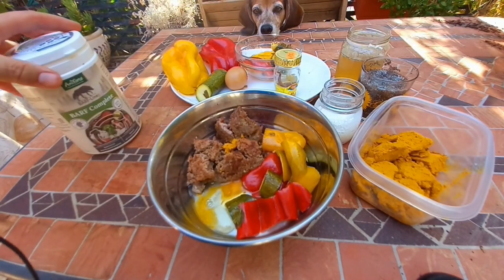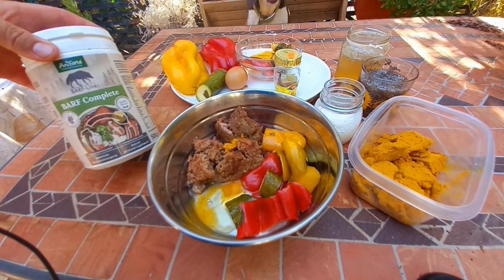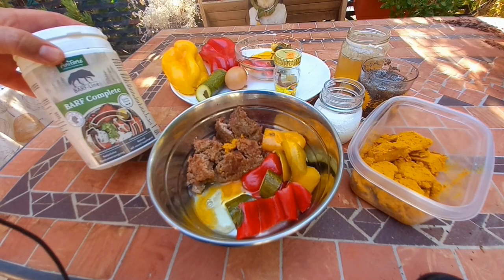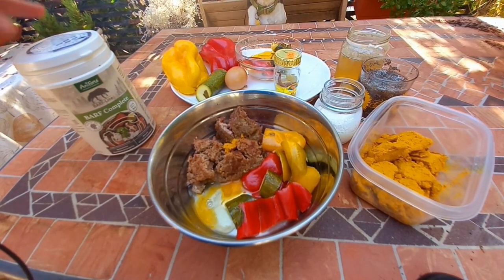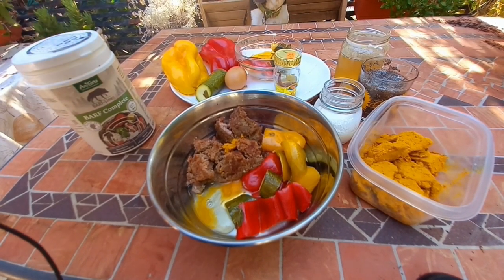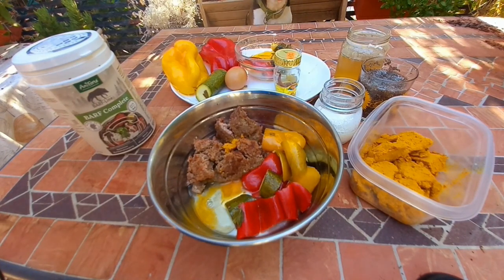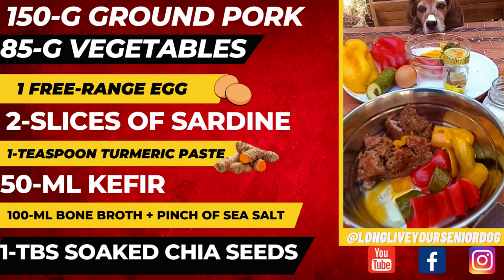If you want, you can add a multivitamin and electrolyte powder. This is a multivitamin, multimineral — anything on the bones and raw food line. This is a German brand only available in Europe, but anything from that line, if you just want to be extra sure you're covering your bases. However, you do not need it, because between the vegetables and the bone broth you will get plenty of vitamins and minerals.